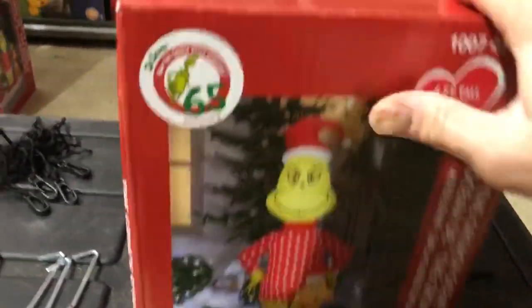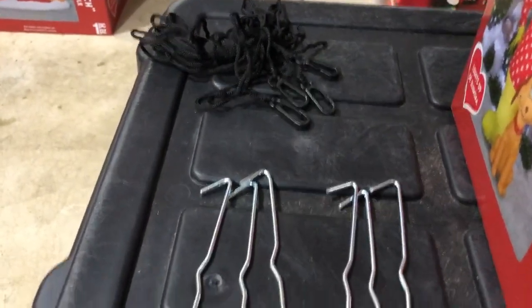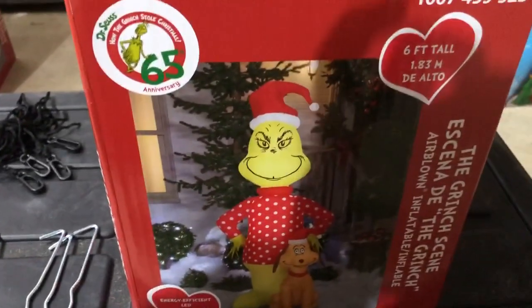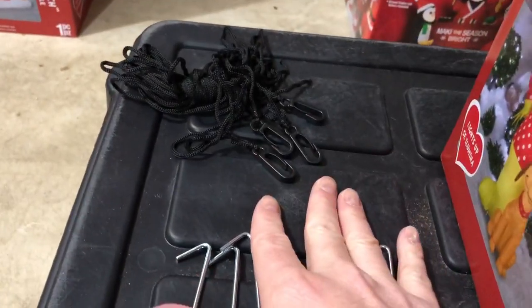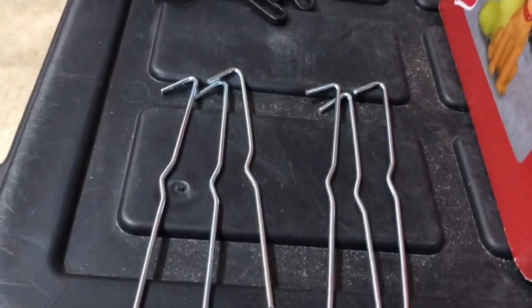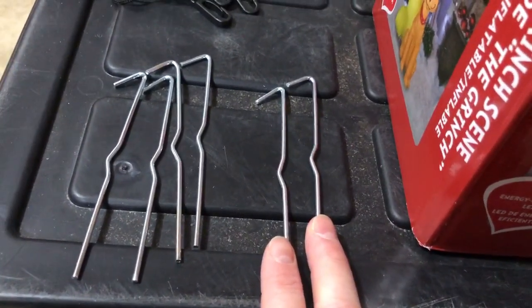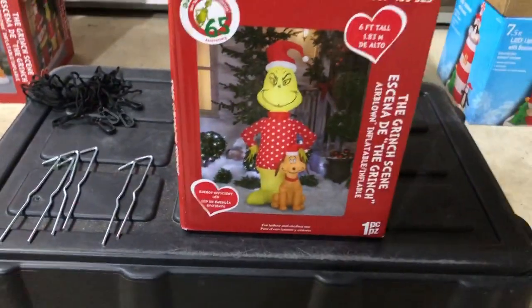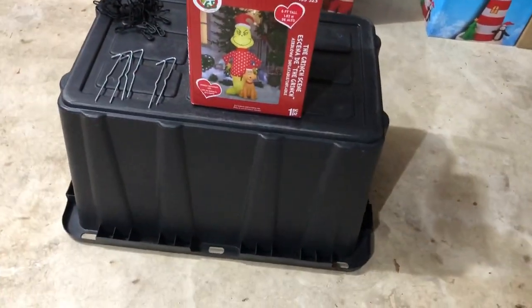So this is what the box looks like. Here are the stakes and tethers it comes with. I'm not a huge fan of these small metal stakes, especially for an inflatable this size. It comes with four tethers and six metal stakes — four for the tethers and two are most likely for the ground stakes. That's pretty typical for an inflatable this size. The smaller ones only come with two tethers and two ground stakes.